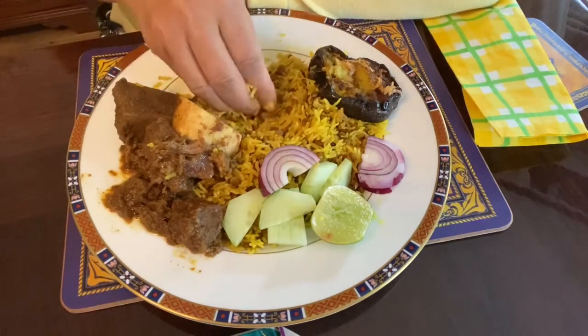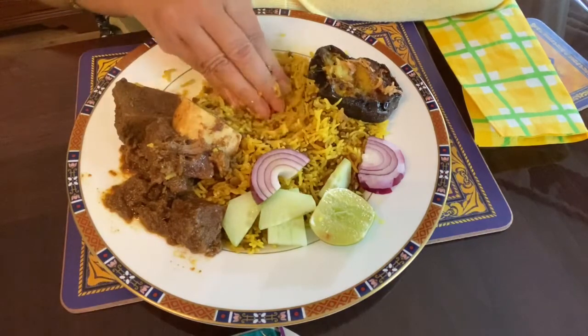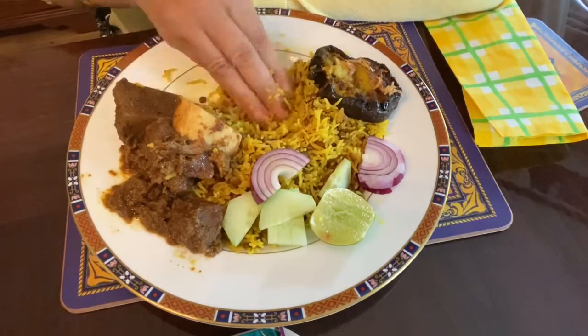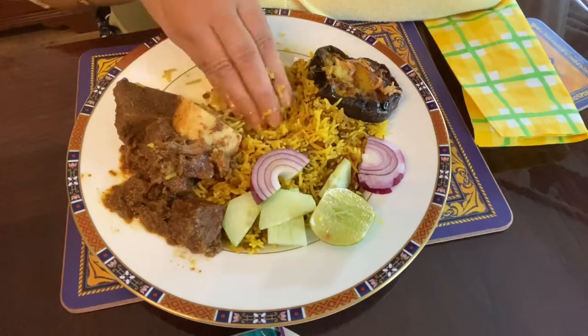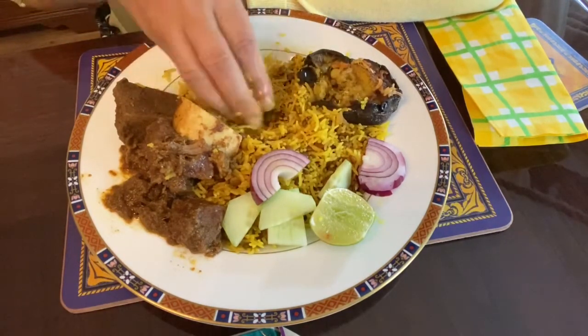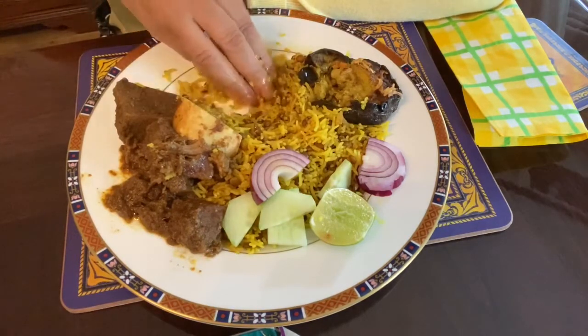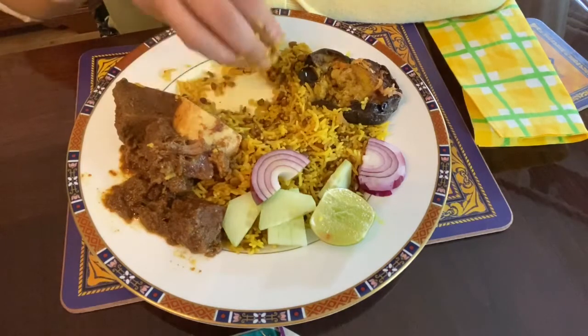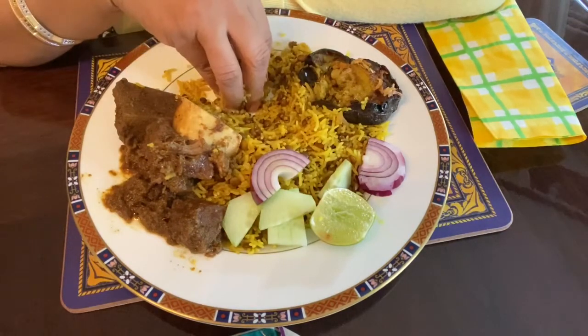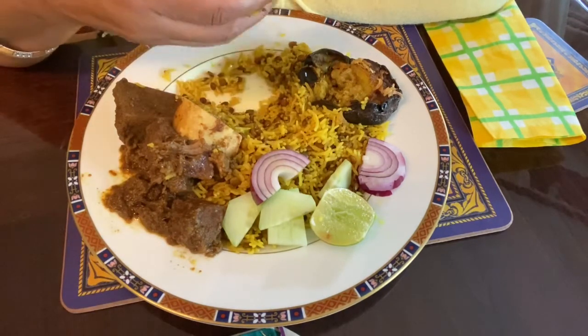This is the final finishing of the dish. Thank you so much for joining us today, and we'll see you next time in the next video.